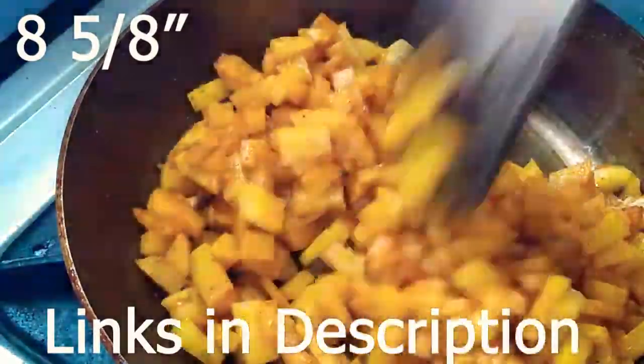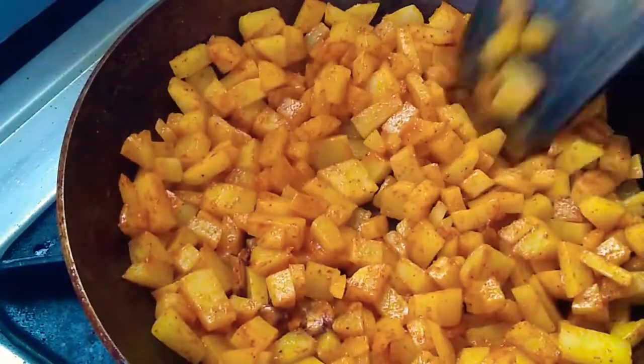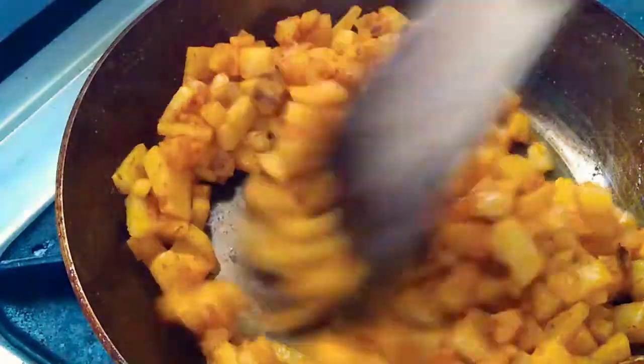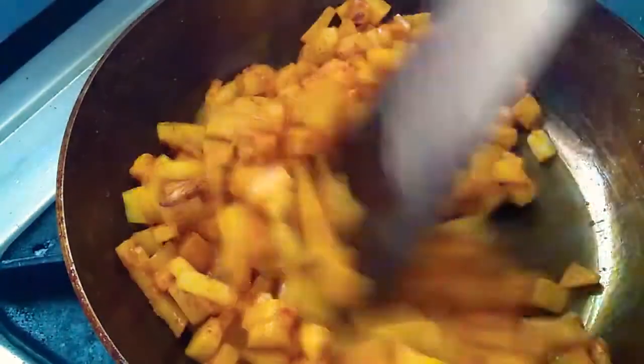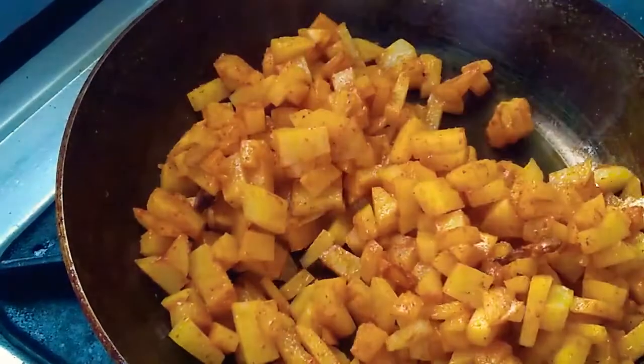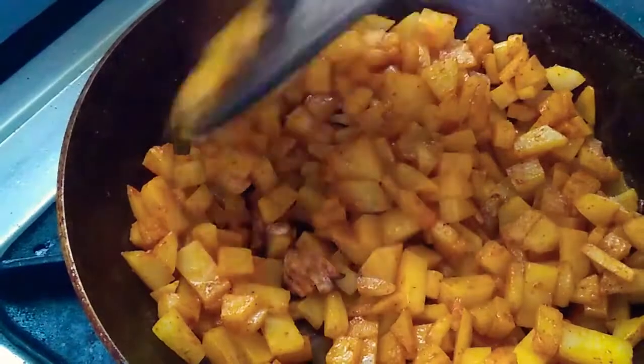That's about five-eighths of an inch more than 8 inches. For those intrigued, here's the math: three-quarters is a commonly known measurement — between half and full. Five-eighths is just half of a quarter less than three-quarters, or just a little less than three-quarters. That's it — sorry to all the nerds who had to listen to this!